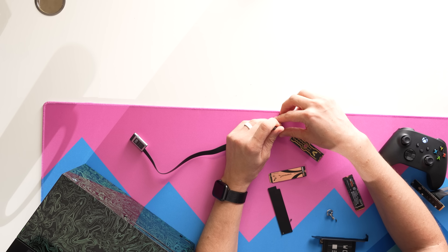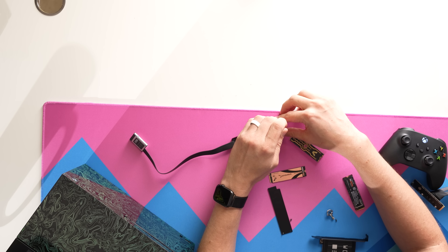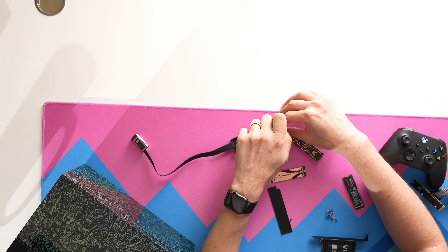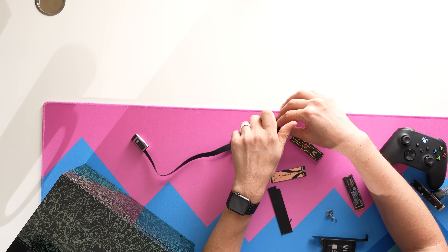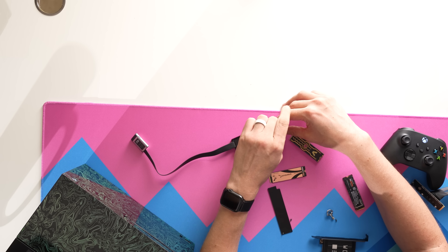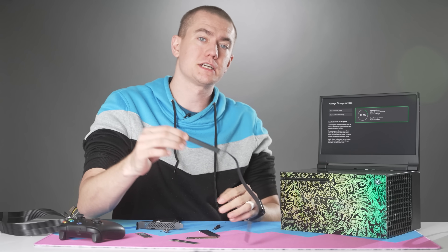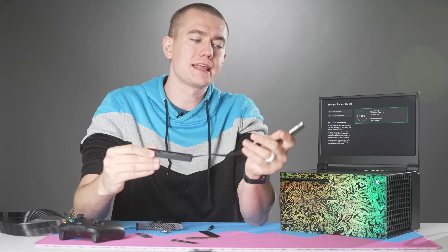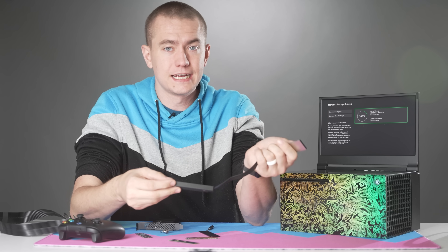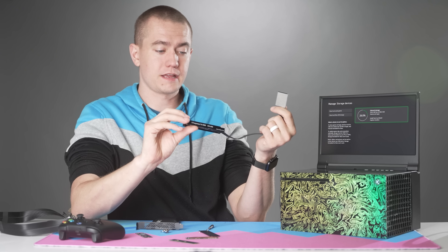There is some speculation as to why an SSD like the 980 Pro might not work. The SSD used in the expansion card is a PCI Express 4.0 drive but with only two PCI Express lanes, whereas all of these drives use four PCI Express lanes. The thought is that this adapter card might step it down so it only gets read as two lanes — we'll just have to see.